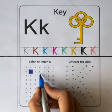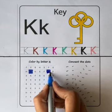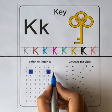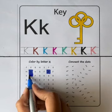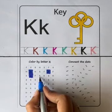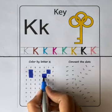H, X, F, K. Color the letter K. F, X, K. Color the box with letter K. F, R, K. Color the box with letter K.